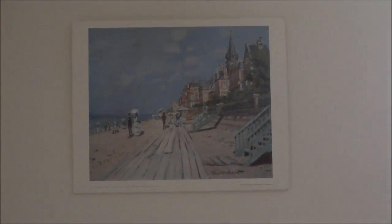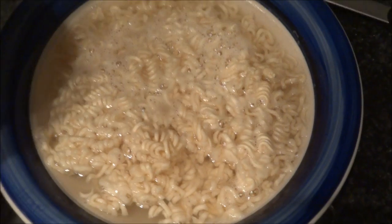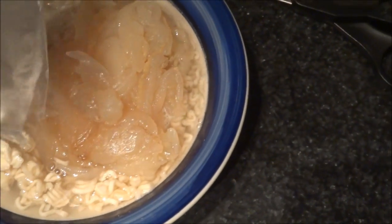The first part of the ramen is done. Let's throw in the jellyfish. Now I'm gonna dump the jellyfish in there with the ramen like that.